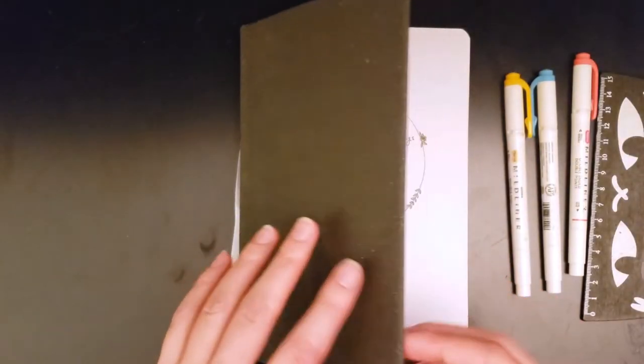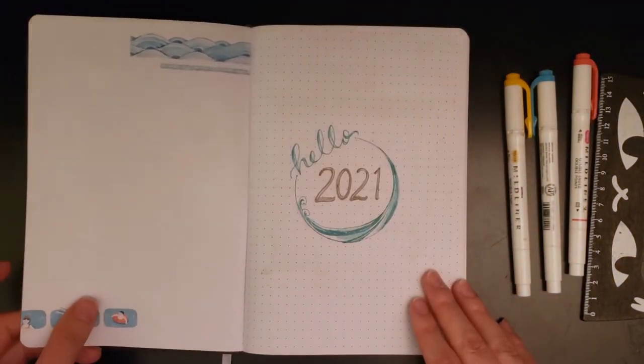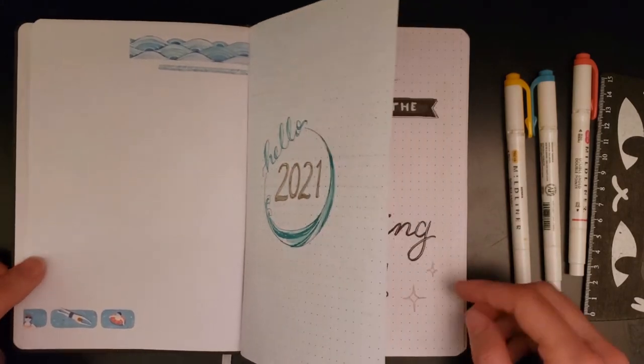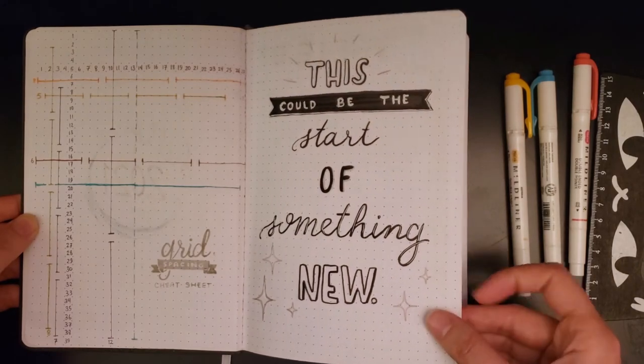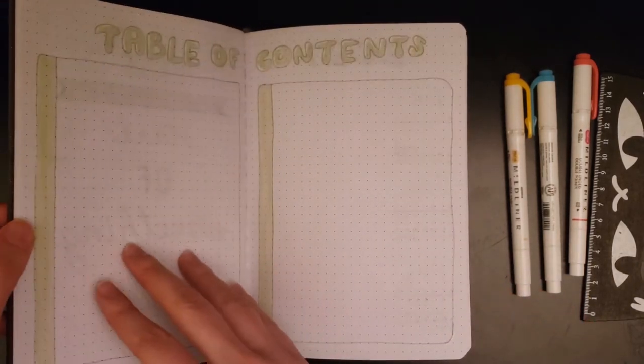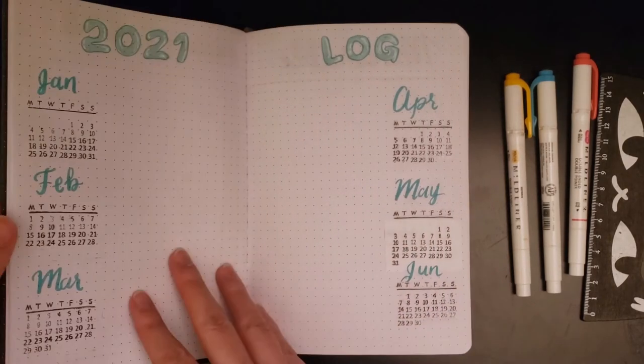It's time for the final flip through where I show you all the different spreads that I made. I haven't really been using my bullet journal for a very long time — last year because of the pandemic — but I think it's really nice to actually get back into the groove of things and it'll help me plan out my life a little bit more instead of just resorting to all those scraps of paper.